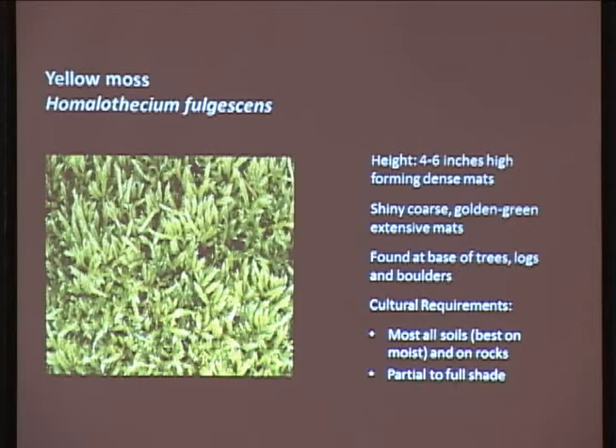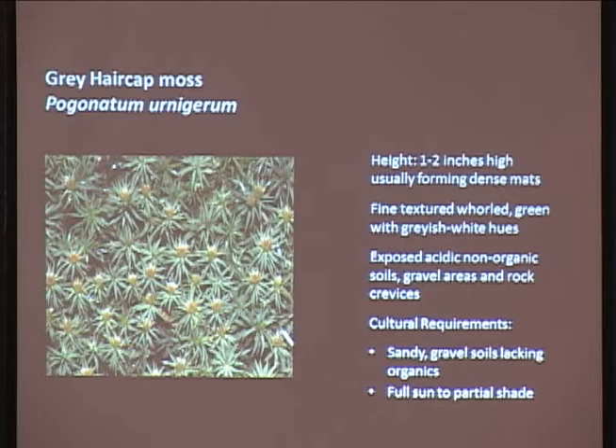Gray hair cap moss - all these mosses are southeast Alaska natives found in the woods behind our houses right now. I really like the whorl formation of the bracts. One to two inches high, forming dense mats. You can see the fruiting body on top - they create these nice little golden caps on the end of them, hence the gray hair cap. It has a grayish-white color that adds a little bit of sparkle. This one is very diverse in that it does not grow on organic soils, but grows on gravels, rocky slopes, cliffs, and boulders.